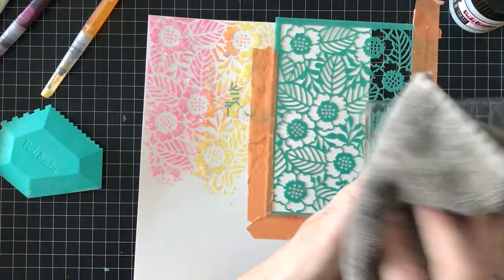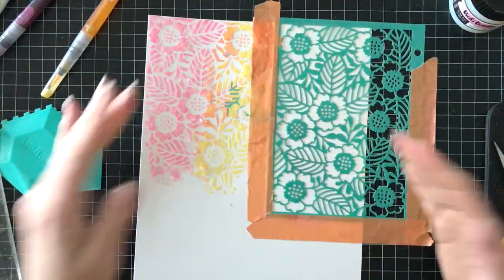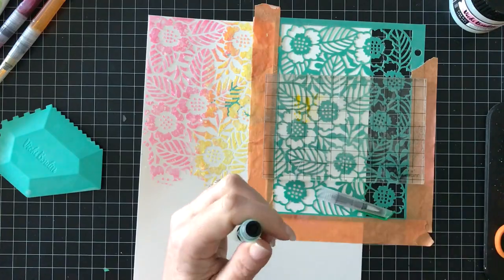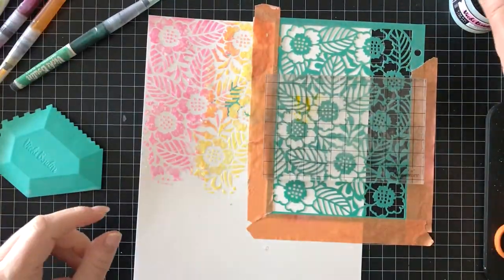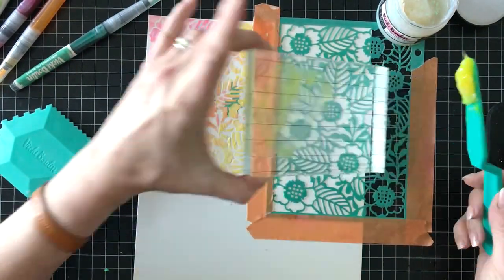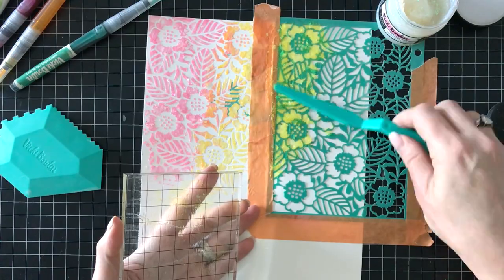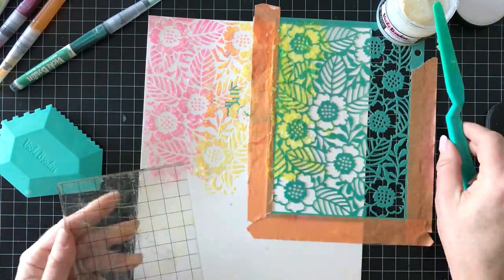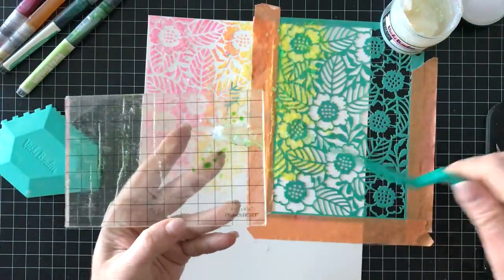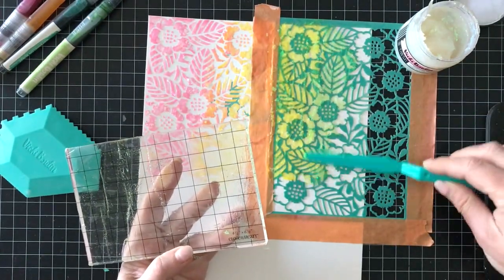Now we're going to continue with the yellow color. I went to the sink off camera and washed everything because this glitter paste does dry pretty quickly, so I washed off my acrylic block. This is the brand new color I haven't used yet — the watermelon burst. Here I have more of the yellow and I'm going to continue that yellow section just because I want the three colors to be in equal thirds across the top of this layout. That turned out really pretty. Now I'm using the juicy pear and I'll get a little bit more of the glitter paste and spread it around with a palette knife just to blend it — it blends super easy.